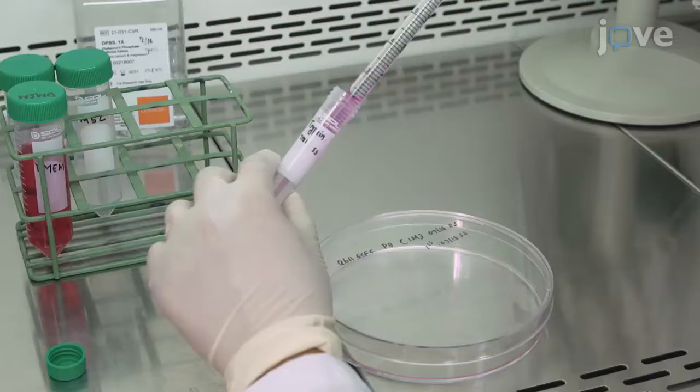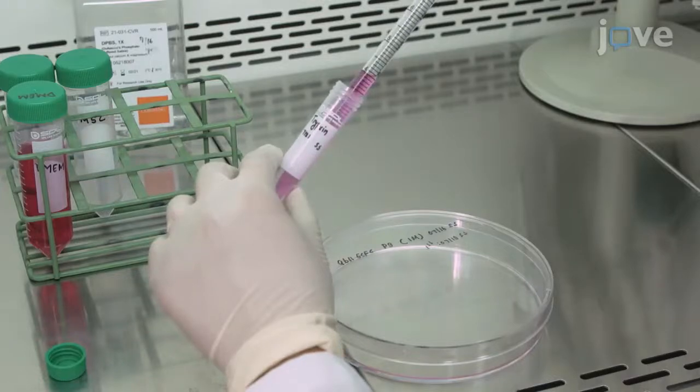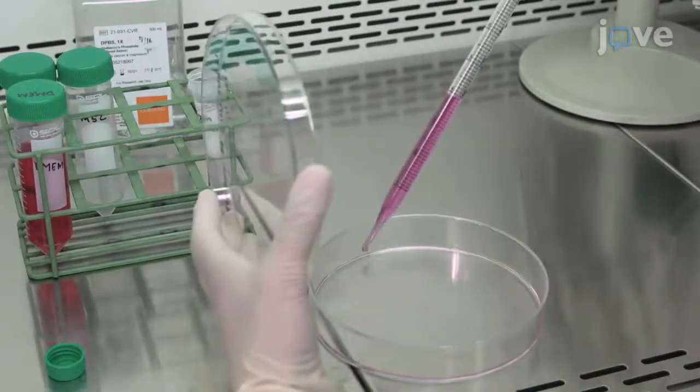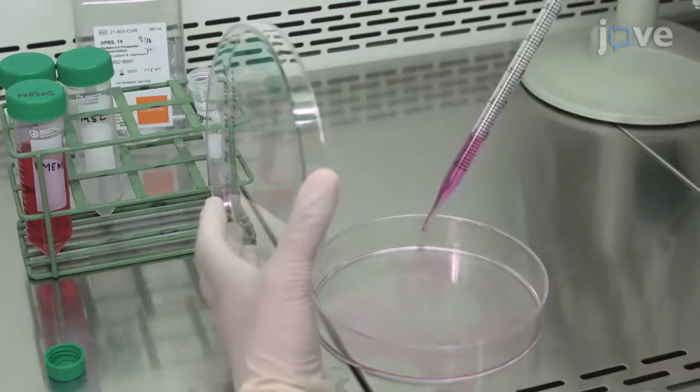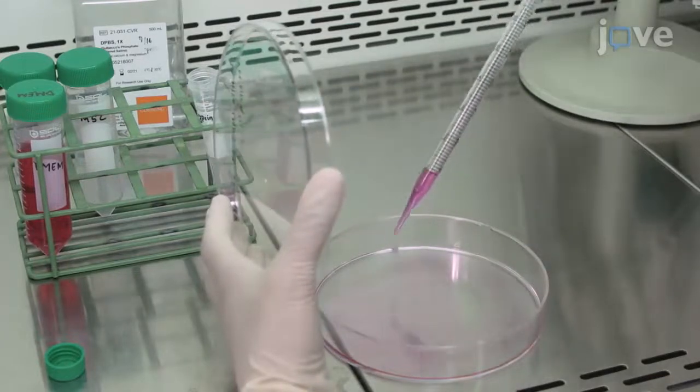Begin by using 0.05% trypsin EDTA to detach ECFCs and MSCs from 80-90% confluent cell cultures for 3 or 5 minutes in a cell culture incubator, respectively.